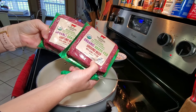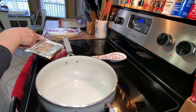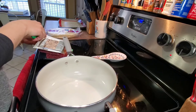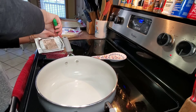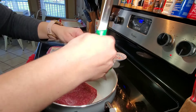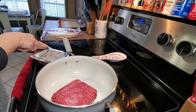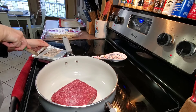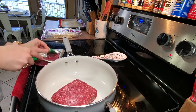Now for supper I'm going to be making some burritos. The first thing I'm going to do is preheat my oven to 350 degrees and then brown two pounds of ground beef — I'm using the organic grass-fed lean ground beef. This is one of our favorite fast meals.